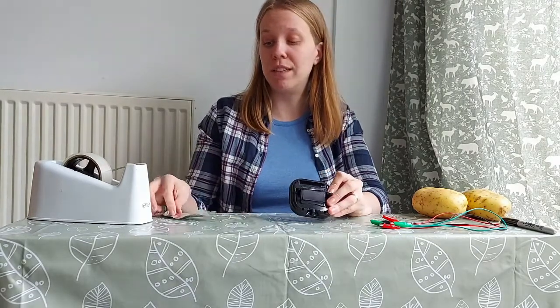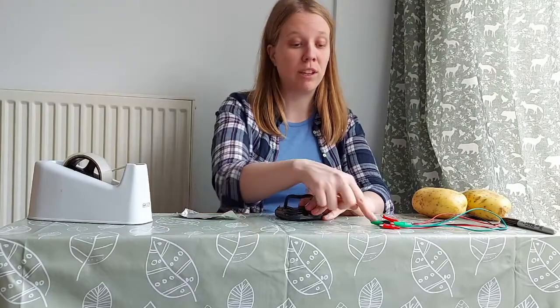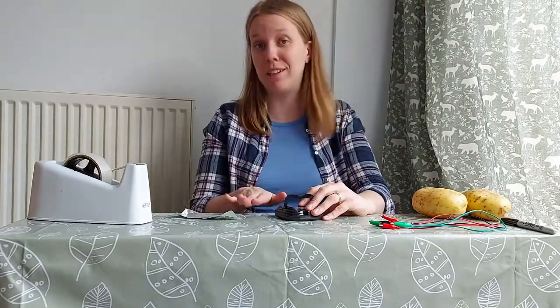You'll also need a digital clock like a kitchen timer, and if like me you have one where you can't clip the crocodile clip to the positive point inside, you'll also need a piece of aluminium and some tape. Because we're converting chemical energy into electric energy, it is very important that you ask a responsible adult for help before you get started.